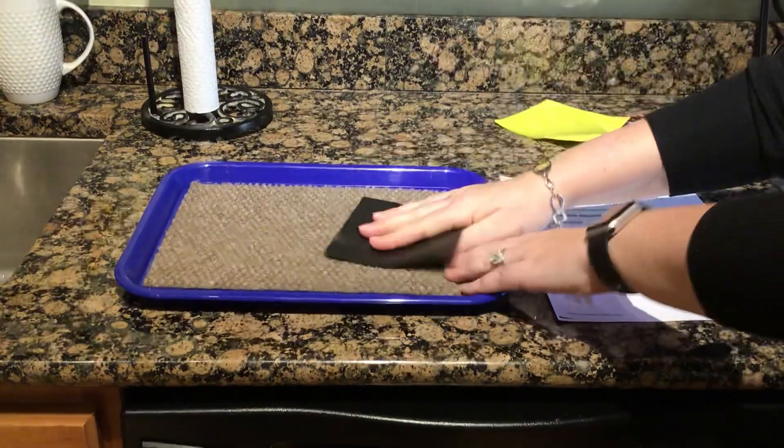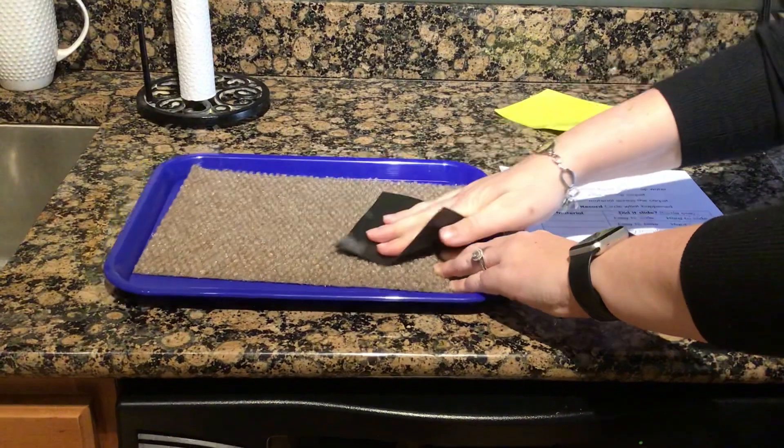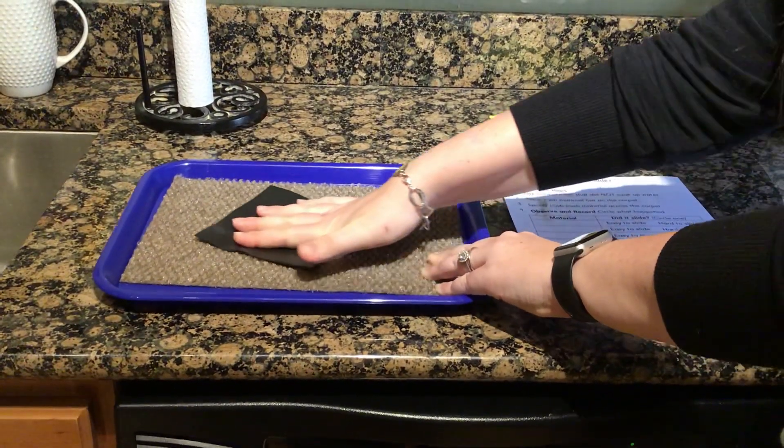And then we're going to take the shelf liner. The shelf liner is kind of in the middle. I feel some resistance, but not a ton.